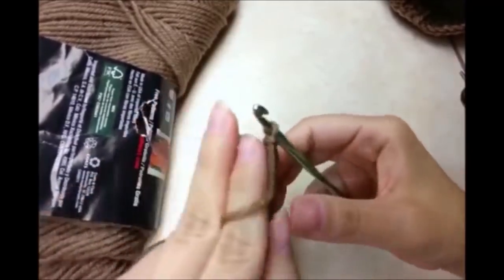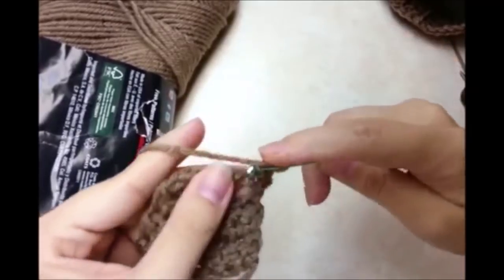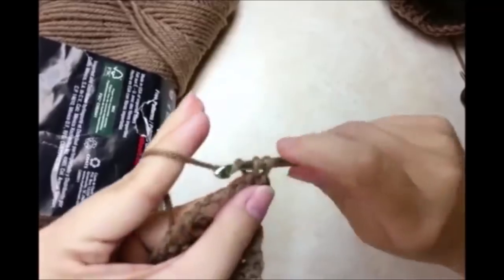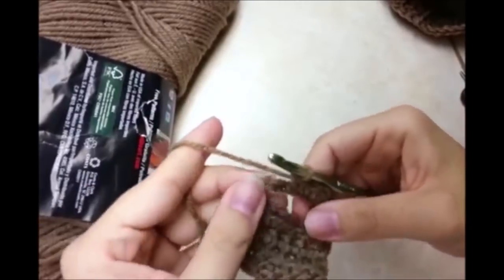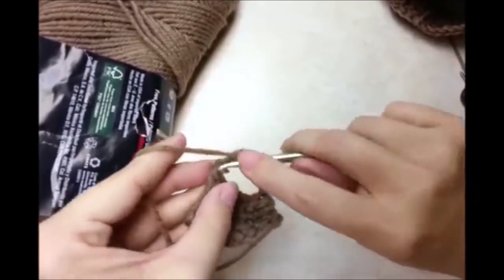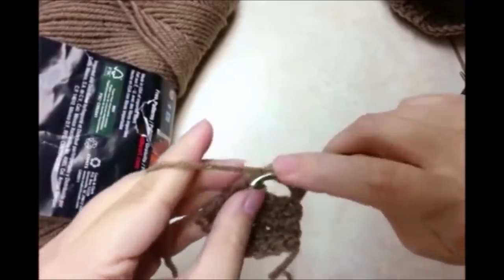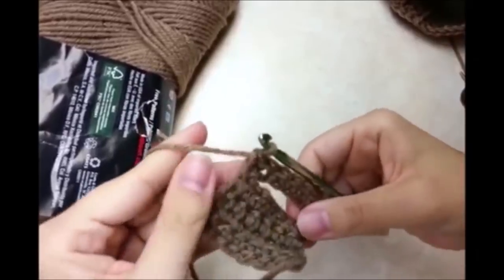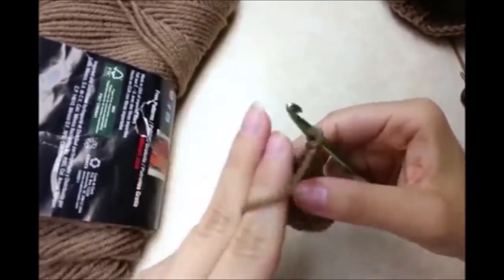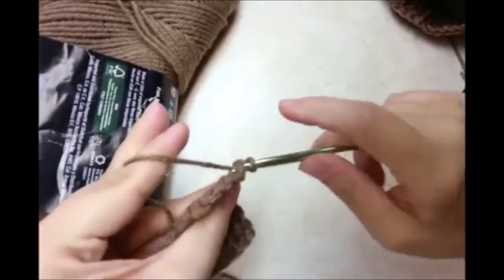Now we need to chain 1 and turn. We need to go along and single crochet in every stitch, and we need to single crochet in the stitches of the chain too, and then the last stitch over here. Chain 1 and turn — that counts as our first row. We need to do a total of 4 rows again and then we do another slit.